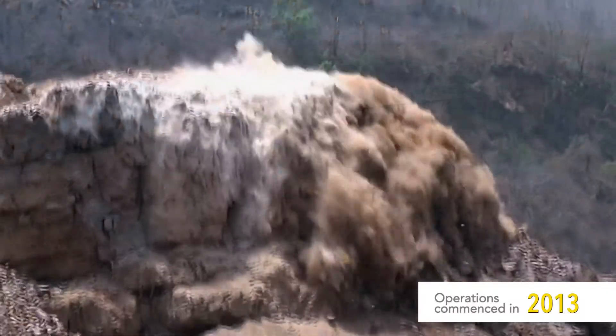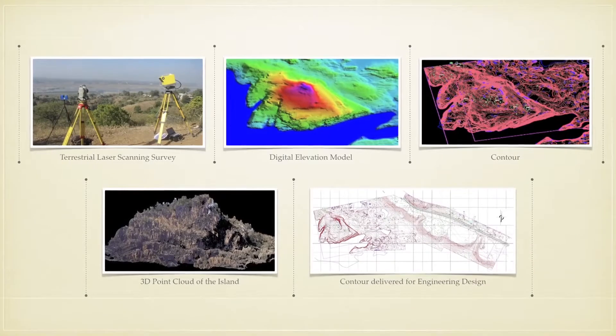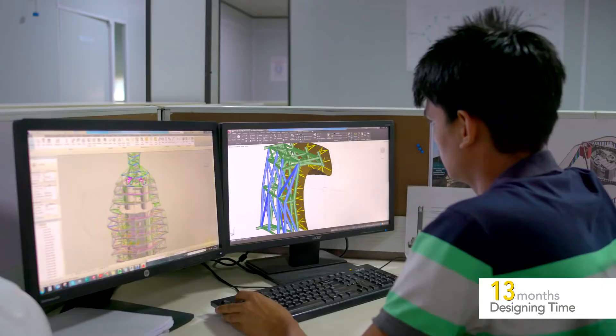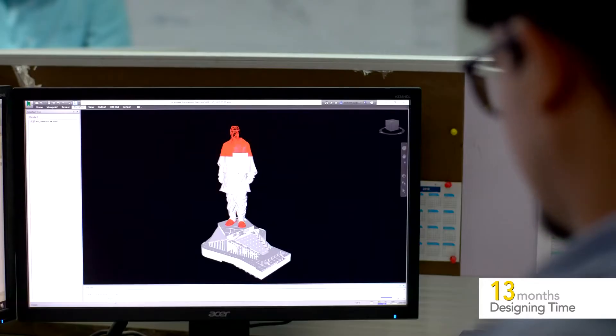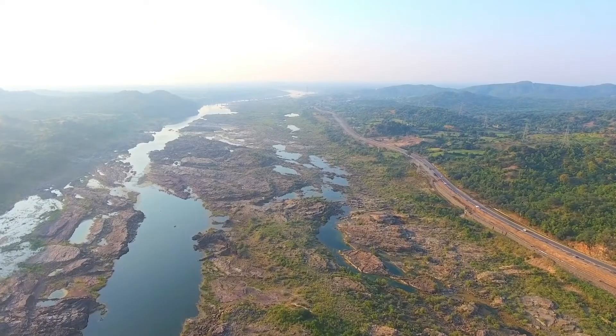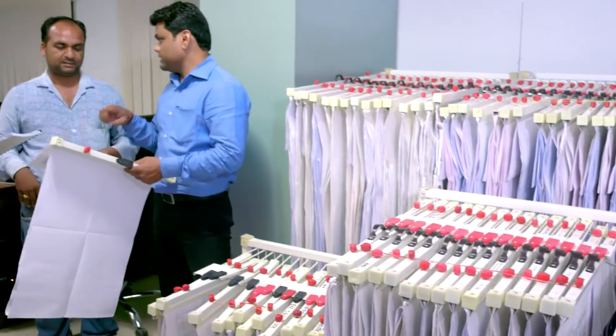Operations commenced in 2013 with exhaustive surveys of the land, riverbed, river, and wind. This was followed by critical engineering design, a test of L&T's experience and technical capability. In such a remote location, planning and logistics would be the key to all the operations.